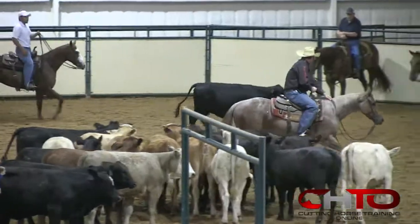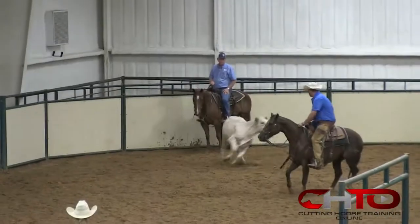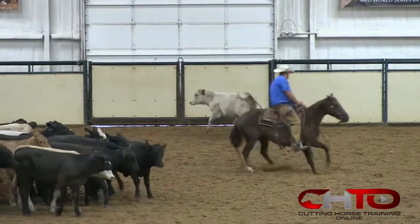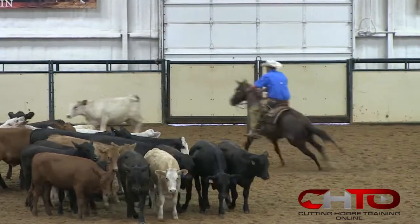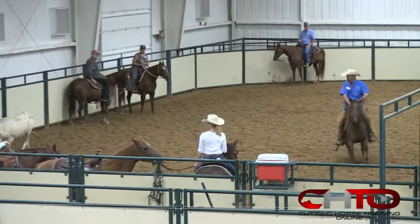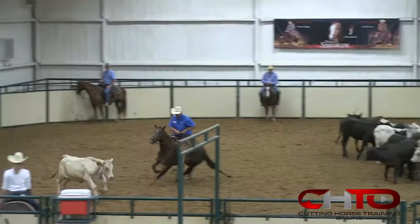I'm stepping out here, trying to stop this cow. Get across that cow — help her out a little bit right there. Stay with the cow. Gets real fast. Don't be scared to just help her just a little bit.